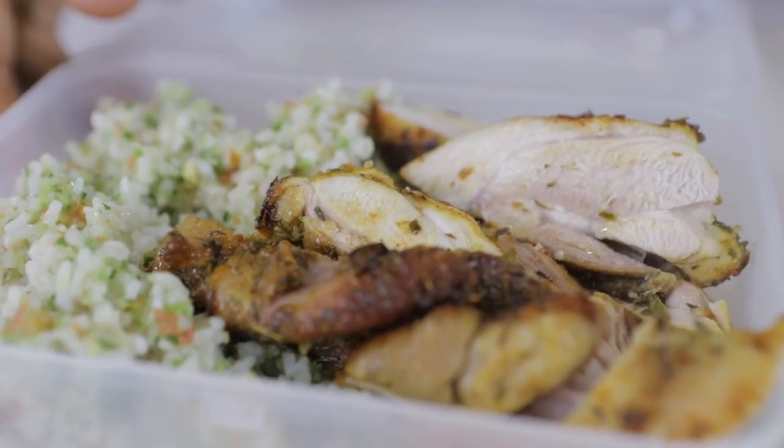Episode number 2! For episode number 2 we are doing Smokers of Dun Dun again! So what I usually have for Smokers, I usually have chicken and rice and I'll just mix up the meats, but mostly white meat, mostly chicken.